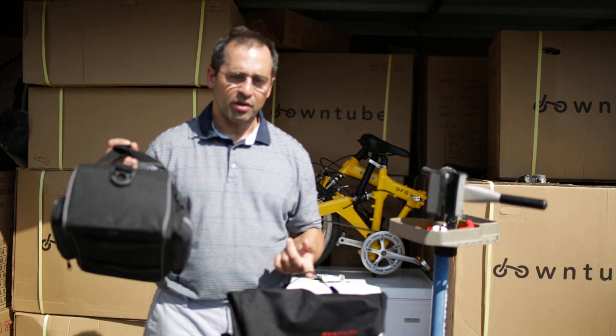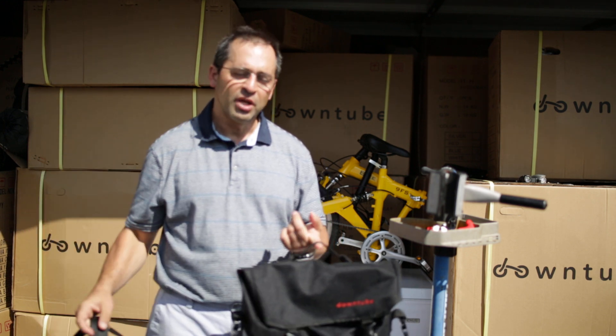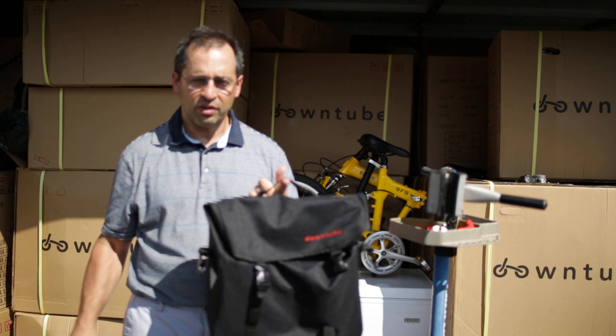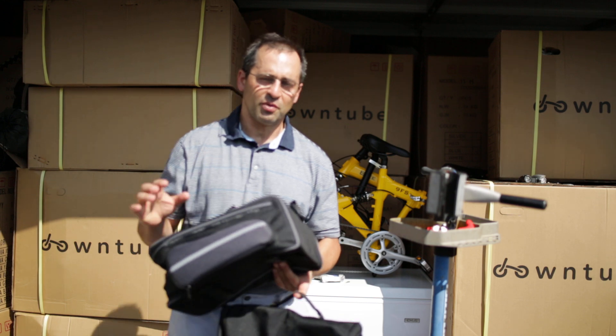So yeah, I think a rack pack with a super hibachi grill kind of solution is awesome. And I also think a head tube bag — something that attaches to the frame in the front — is also an excellent concept. Thank you very much for watching.